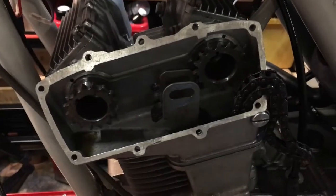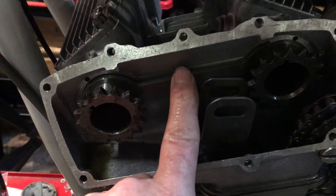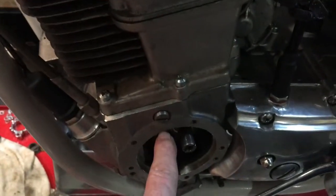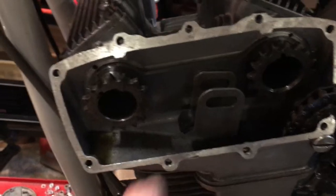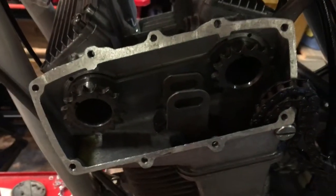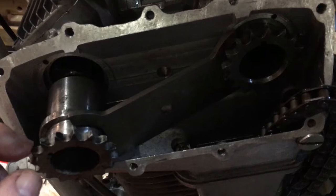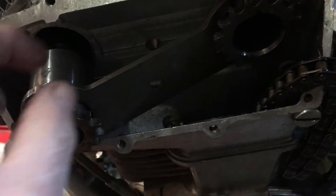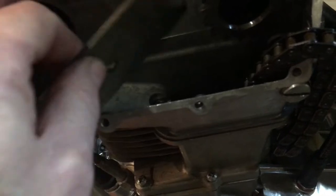To remove the cams we've got to take the cam retaining plate out, but first we need to get the cam chain tensioner out of the way by removing its bottom spindle, twisting it 90 degrees, and pulling it out with the chain to one side. Then we can pull one cam out at an angle, and with enough room behind the sprockets we can pull the retaining plate out at an angle with the cam — and out she comes.